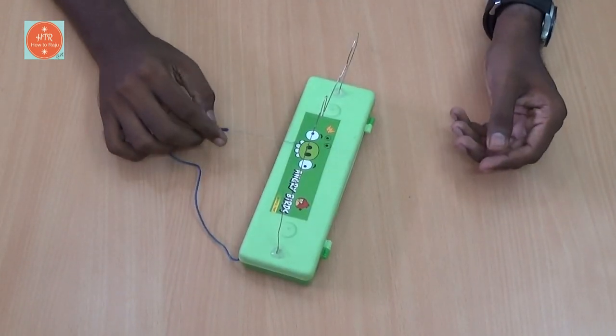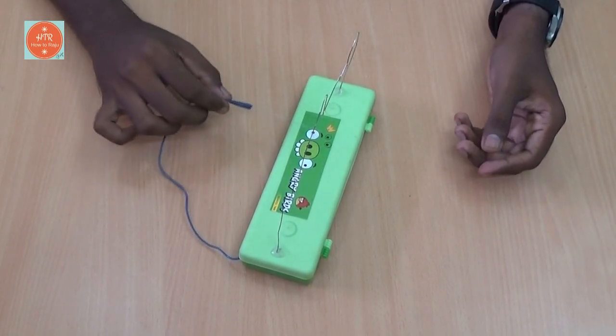Our buzz wire game is ready to use. Let's play.